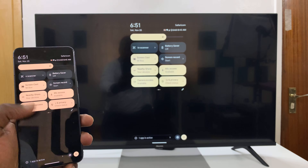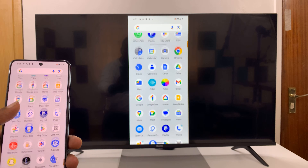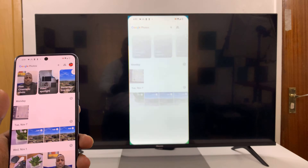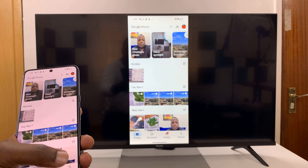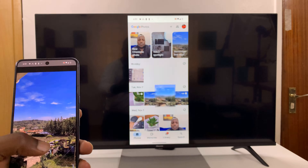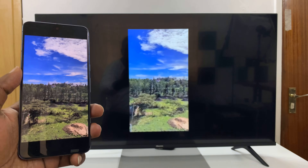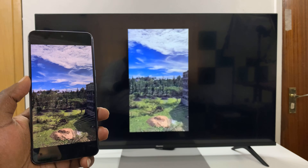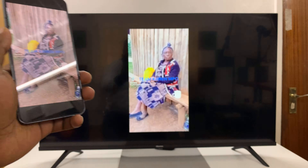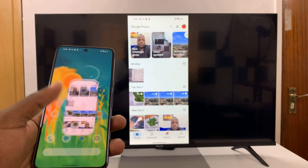And now you can see my Android phone is mirrored to my Android TV. Simple as that. Everything I do — watch, look at photos — everything works just fine. You can even play videos and they play on the TV, and you can actually hear the audio on the TV.